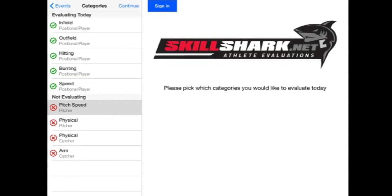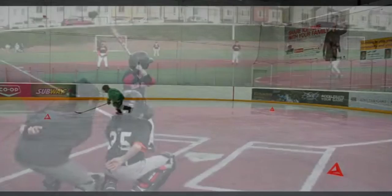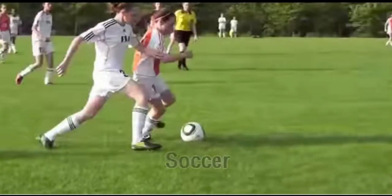SkillShark comes complete with pre-built evaluation templates for hockey, baseball, softball, soccer, and basketball.